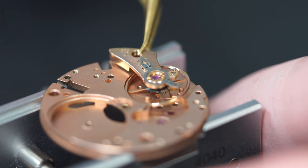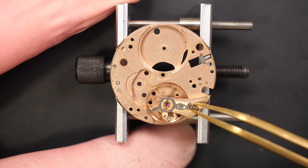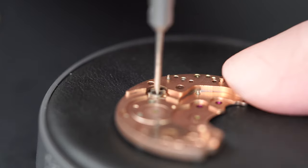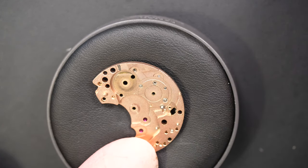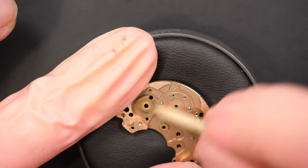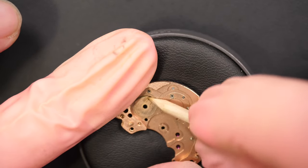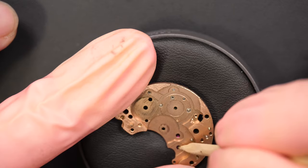When that's done, I'm going to place back the balance assembly - a gorgeous balance assembly with this beautiful blue hairspring. I like working on Omega; the movements are always nice. Getting the click out - it's just one screw with this little click - just to make sure everything gets disassembled for a proper clean in the cleaning machine. With a piece of pegwood, you can see there is quite a lot of dried-up grease - just making it loose so it will be cleaned more easily.